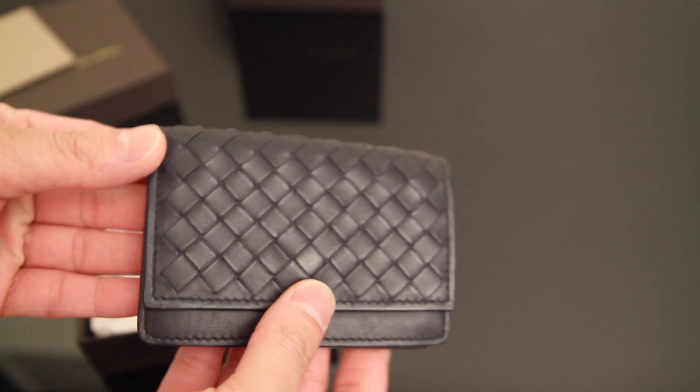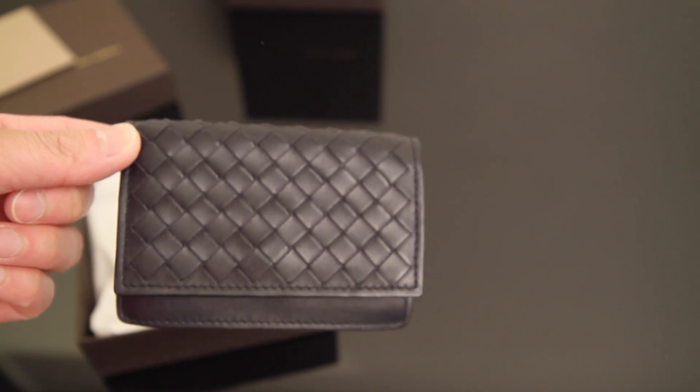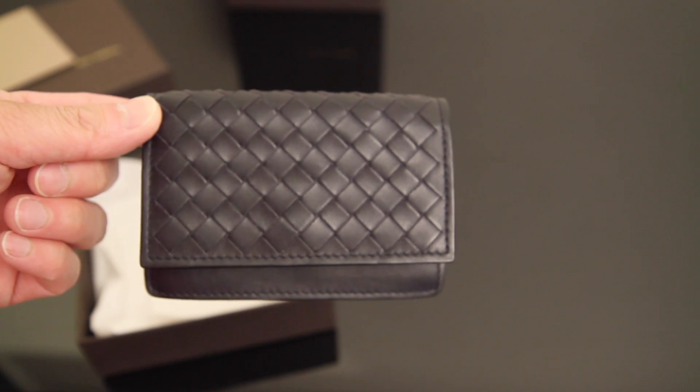So that's this one. It retails right now for $320 USD. I don't think the pricing has changed that much. So I'm just going to put this aside.